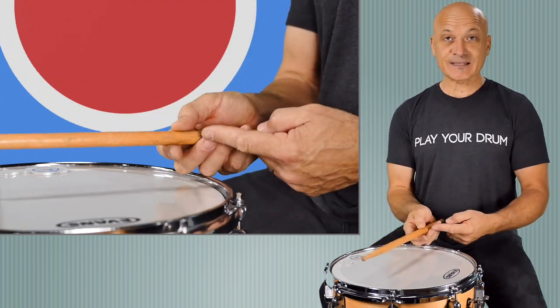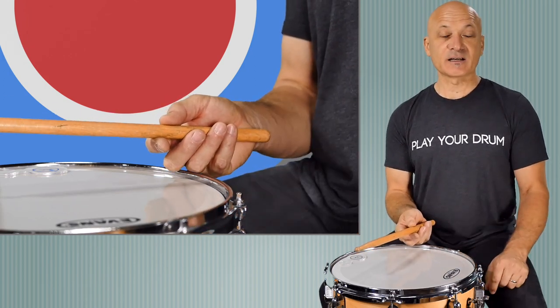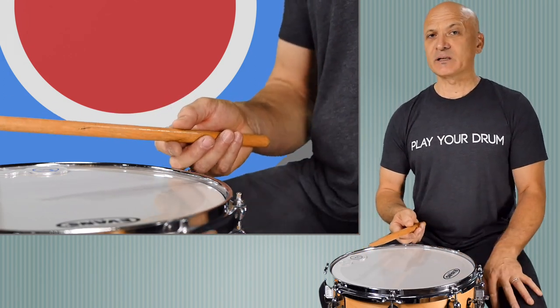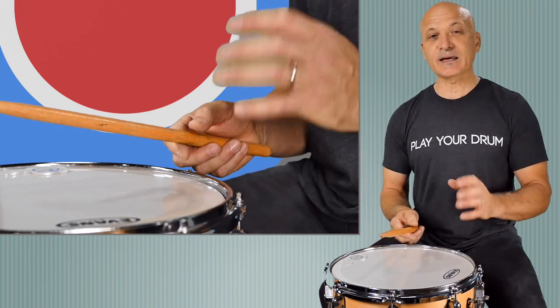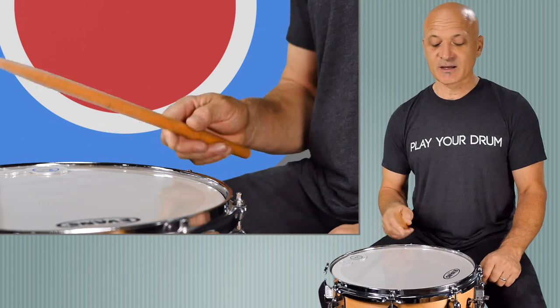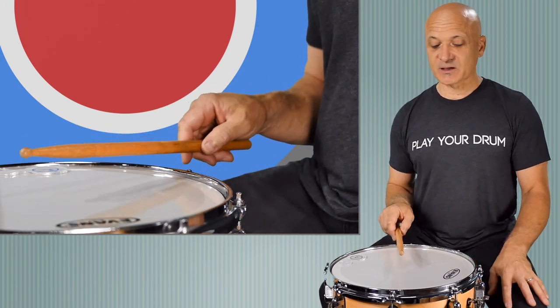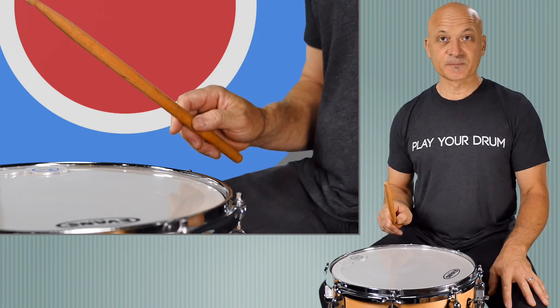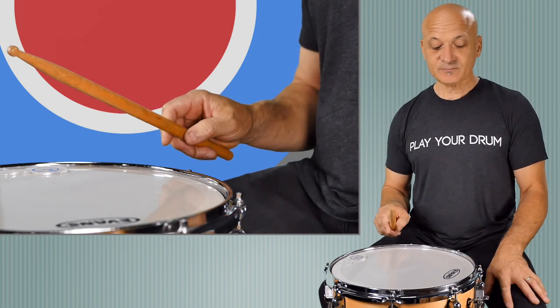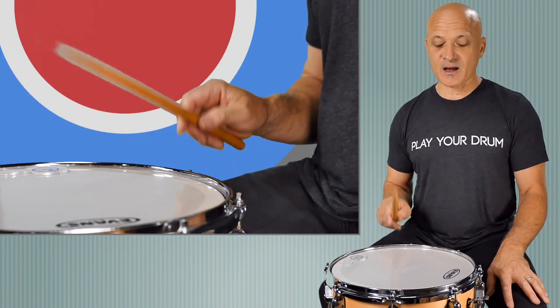So you're always playing with a relaxed grip. Then you're going to rest the three remaining fingers on the shaft of the stick just as a guide. They don't really do a lot, but they're there for support. They can do a little work in the second stroke, but for the first stroke we're going to learn, they're just along for the ride. You're going to raise your stick up like this from your wrist, and we'll just do single strokes.